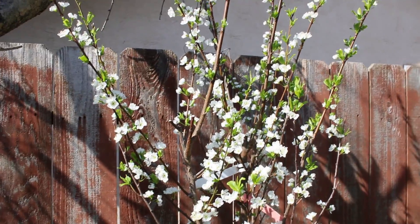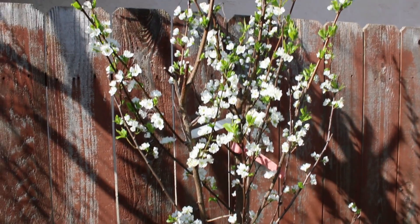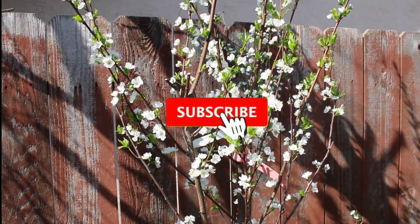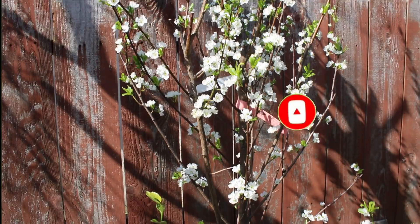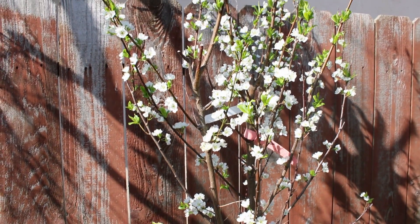But it has beautiful flowers — it's in full blossom right now. I'll keep you updated. If you are new to my channel, I invite you to subscribe and click the bell so you get notifications when I upload new videos like this from plants in my garden. Thank you for watching. I'll see you next time.